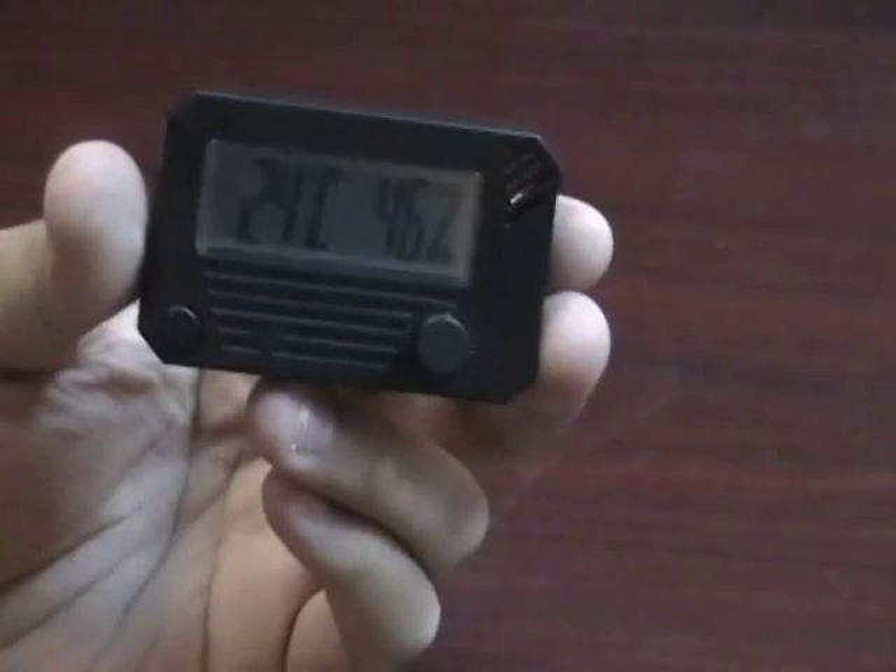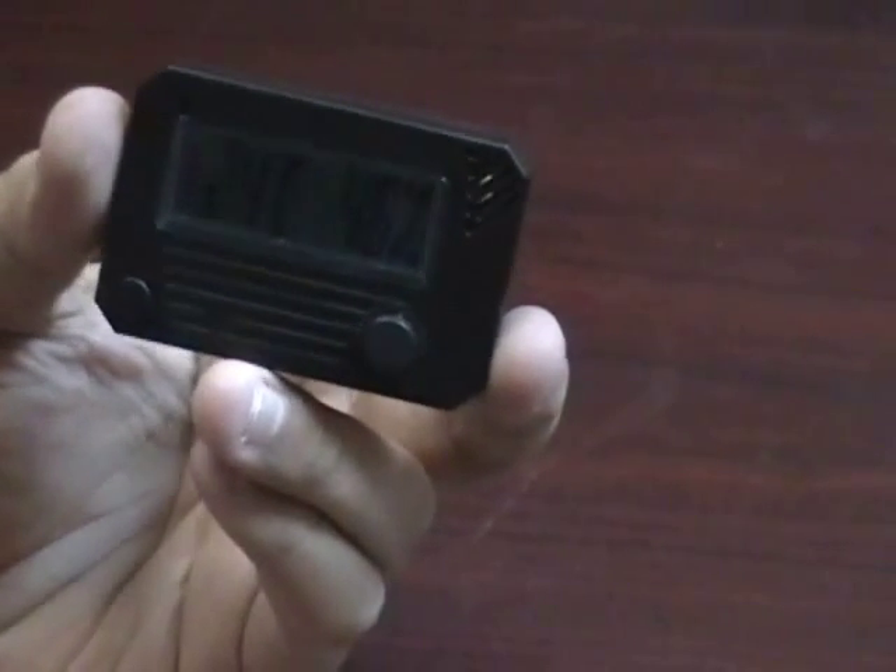This is a super accurate hygrometer and it's perfect for a humidor or any other use.